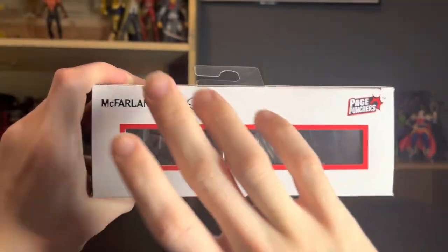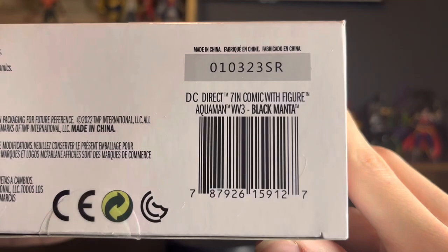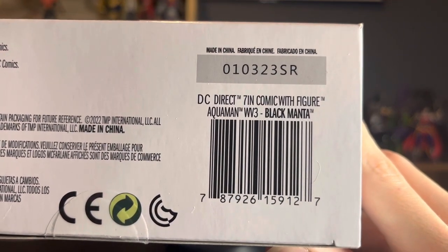Up at the top we've got McFarlane Toys Page Punchers, and then on the bottom we have Aquaman legalese, and of course the barcode for all you barcode hunters out there.